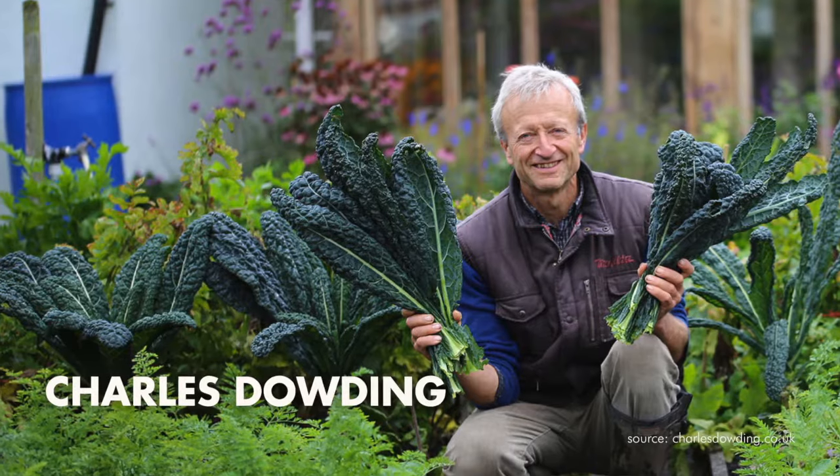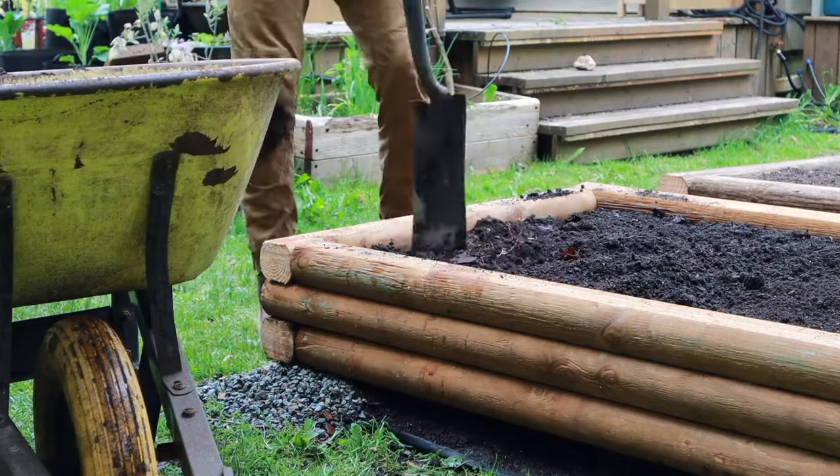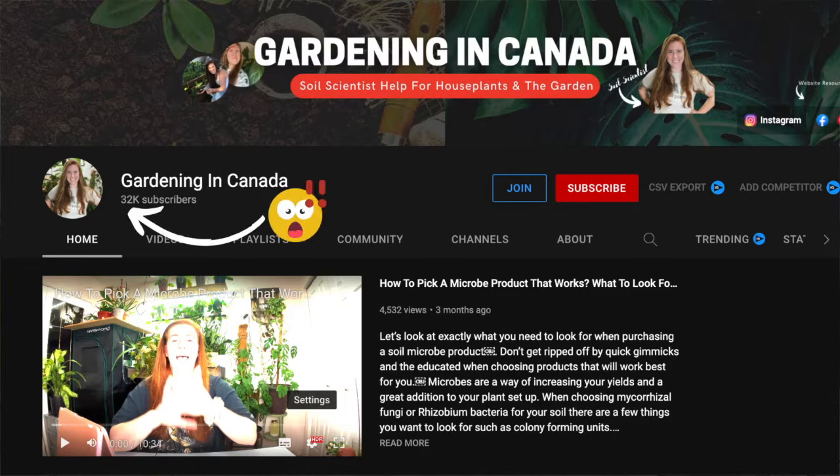I'd be lying if I said that I wasn't a little bit nervous about this. I've just been such a devout Charles Dowding disciple for the past bunch of years, using tons of compost throughout my garden, adding compost every season, and sharing that gospel with so many people. I know just from being a huge fan of Ashley and her channel that she'll probably have us use a bit less compost, so I'm grappling with that. But the cool part is that we're going to run it as an experiment and I'll be able to share all of that with you — and what really excites me is getting the opportunity to actually work with a soil scientist on my beds in my backyard.